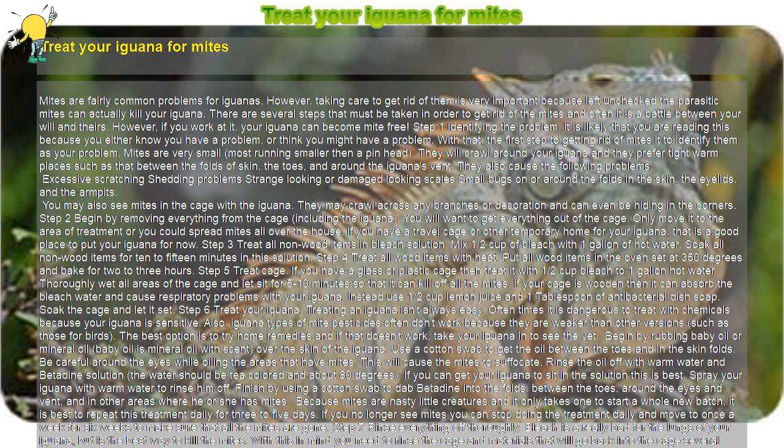Step 9: Clean any spaces that held the iguana or the iguana's items. You can spread mites to other parts of your house. Normally they will die off fairly quickly without a good food source; however, it can be a good way for your iguana to get the mites back. Make sure you clean that area and any temporary cages you used with bleach water solution to kill off any mites that escaped to these places.